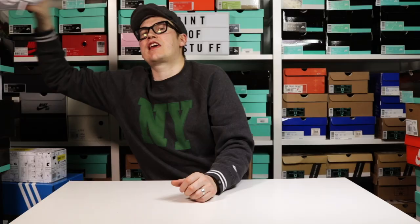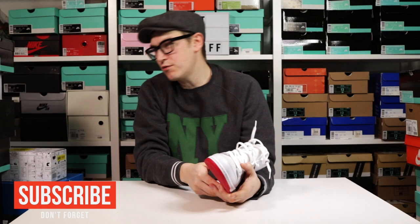Yo YouTube, it's Mr. B from Pint of Stuff. I hope you enjoyed our little on-foot review. I'm sure you'll agree that these Kevin Bradley Dunk Highs are particularly special.